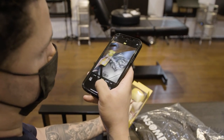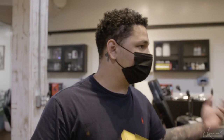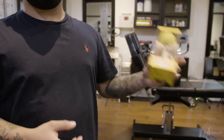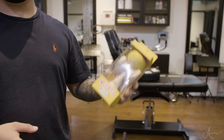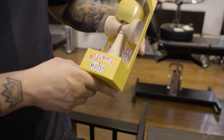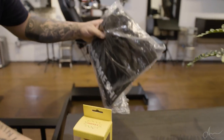Trevor just left and we forgot to show the gifts he gave me. If you guys watch No Jumper, Trevor is a filmer for No Jumper and he gave me one of the classic kendamas from No Jumper, and he gave me this dope shirt too. Trevor, if you're watching this, thank you bro — appreciate it.